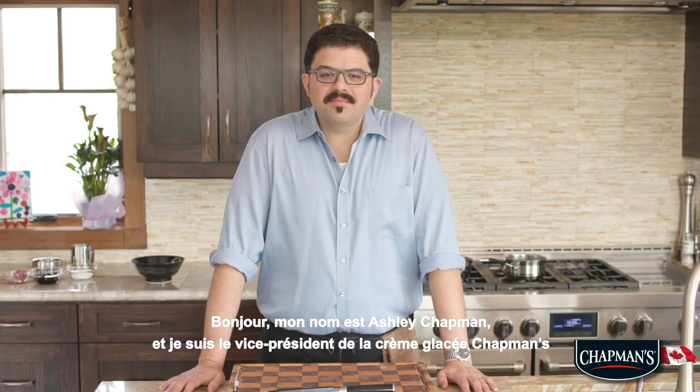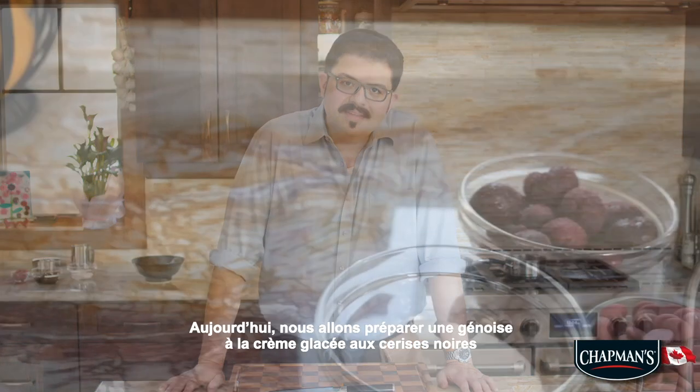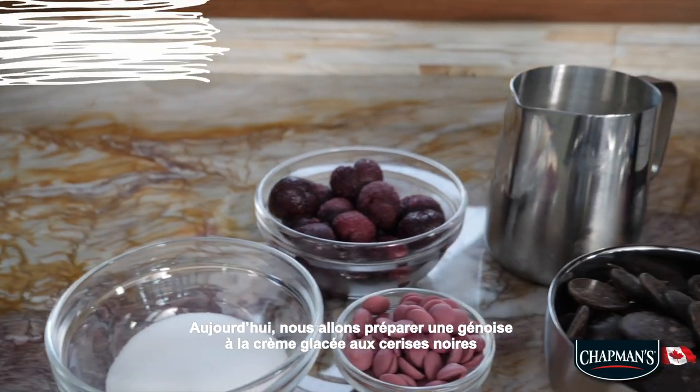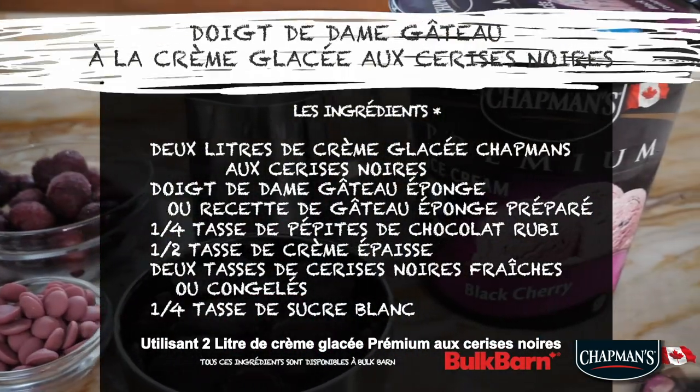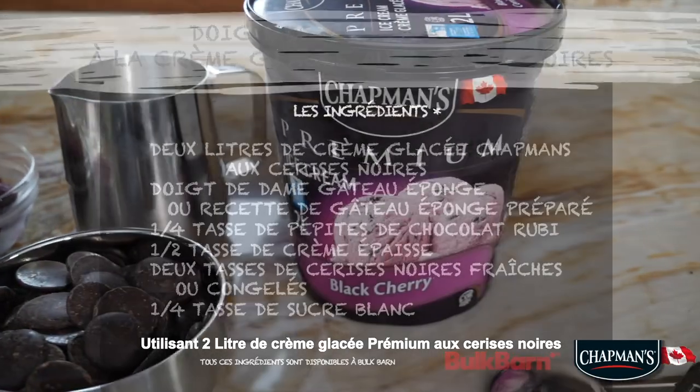Hello, my name is Ashley Chapman and I'm the vice president of Chapman's Ice Cream. Today we are going to be making black cherry ice cream sponge cake using 2-liter Chapman's Premium Black Cherry.